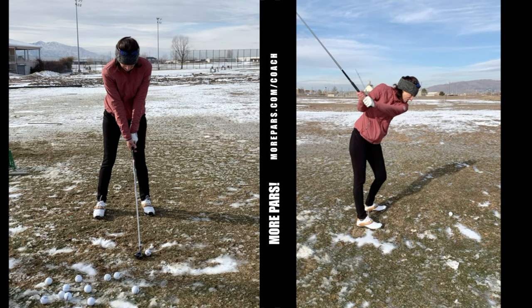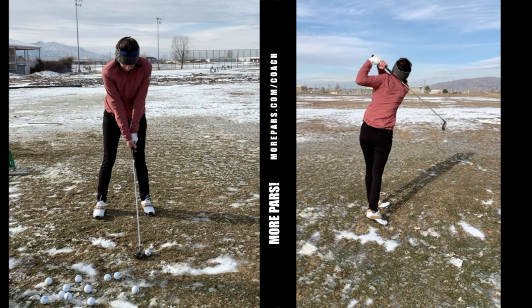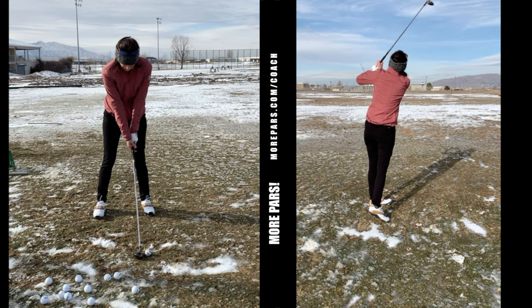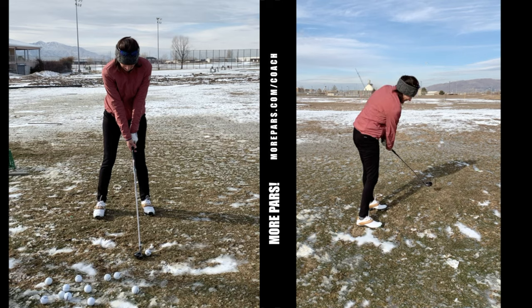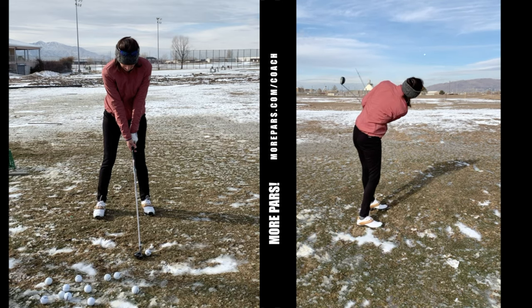So she fights pulls — the balls always go left for her. One of the reasons why is her finish. She can't get to a complete finish because she's a little steep. As you can see on her finish, she's super flat-footed. That's a popular culprit of pulls.